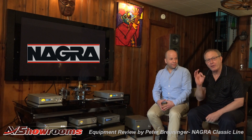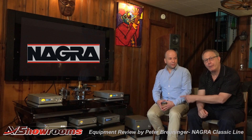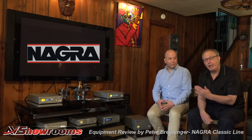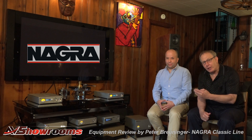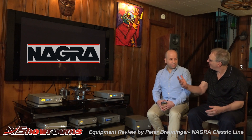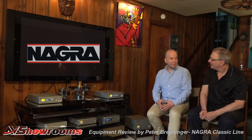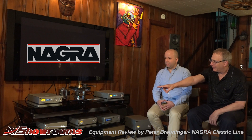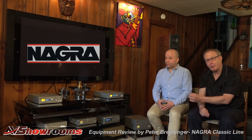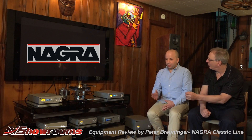You really hear the recording and you really hear the equipment, and you don't hear the room as much. You're hearing the room right now, and that's why we're not using lapel mics — we like to show you what the room sounds like. Along with the Classic Amplifier, we have a pair of them bridged, putting up 200 watts per channel into 8 ohms.